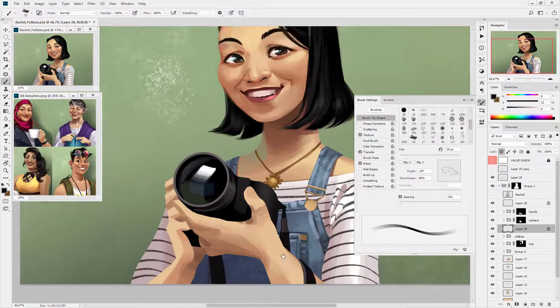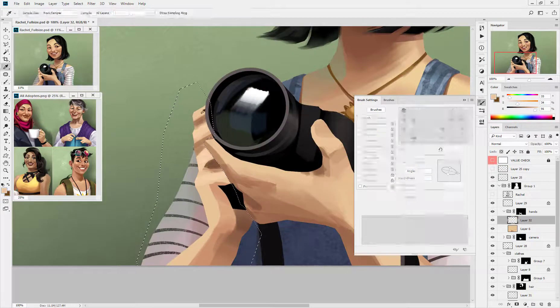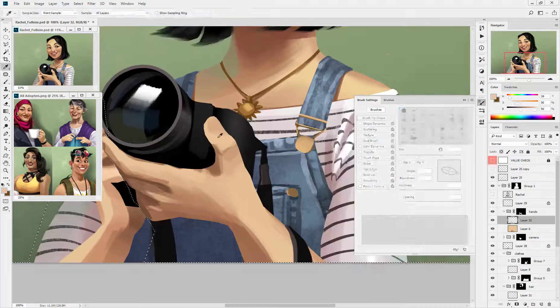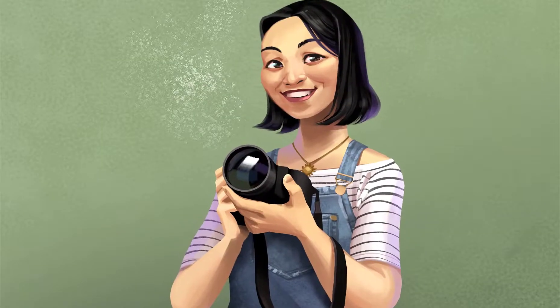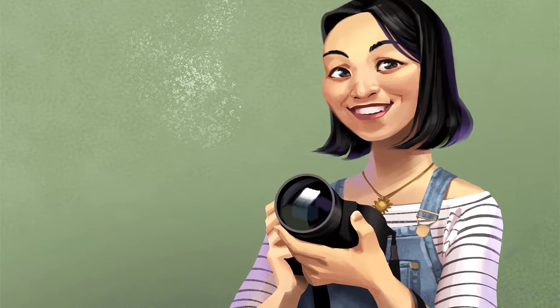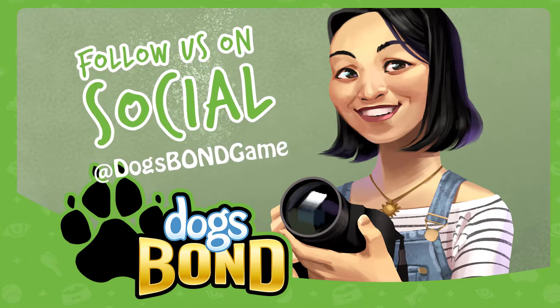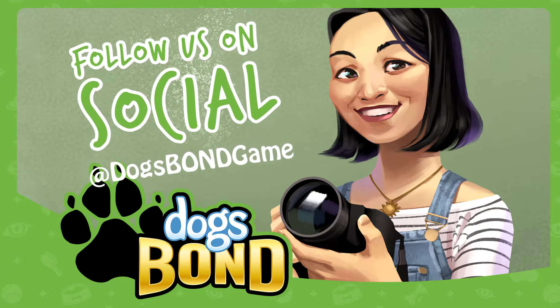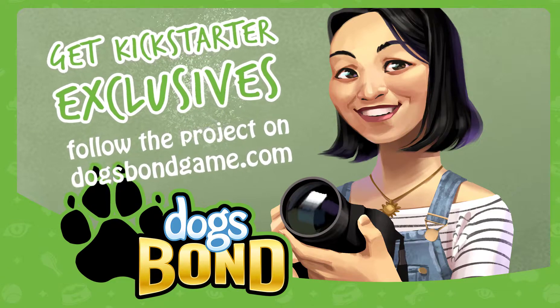April was one of my favorite adopters to paint, so I'm really glad I got this one on recording. I found stuff to like with all eight of them, actually. I can't wait for more players to get to see them. So, that's one of our characters, one of the people who's come to Adoption Day to see if she can pick up her perfect dog. If you want to know more about the art or the game, you can follow us on social media at DogsBondGame, or sign up to be notified for Kickstarter exclusives at DogsBondGame.com.